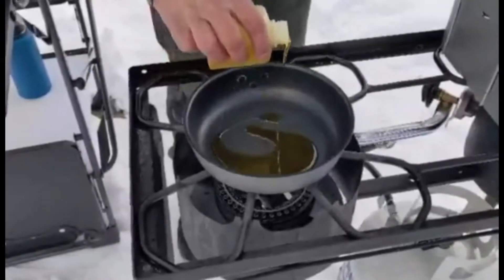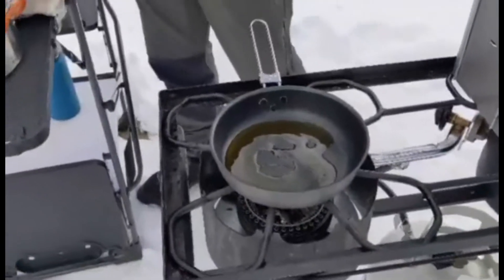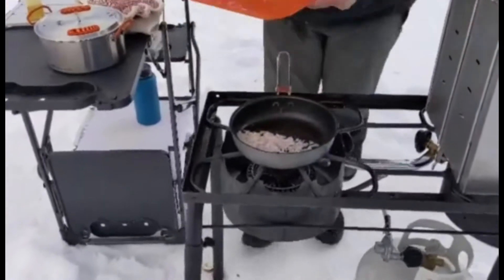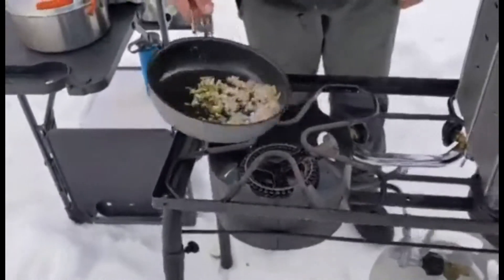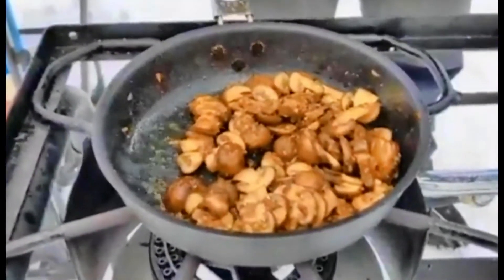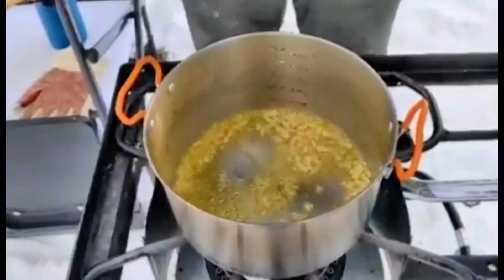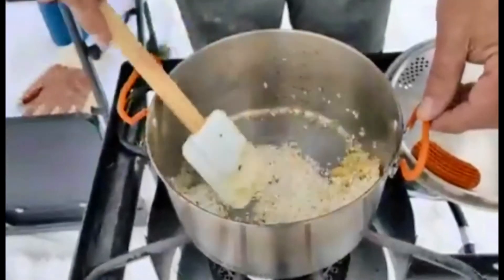Put some olive oil in the pan. Get our mushrooms going, and get our shallots in there first. The liquid is pretty much cooked out of them now — that process takes about eight minutes. You can actually do a side-by-side with the risotto and toasting the risotto. We're cooking down our shallots in olive oil, then we're going to add our Arborio rice and toast it up a little bit — get that mixed in there really well and toasty.